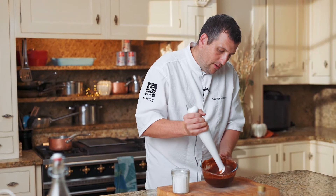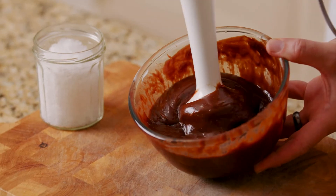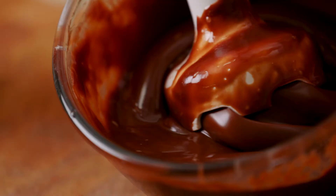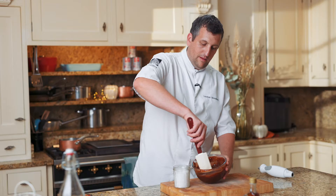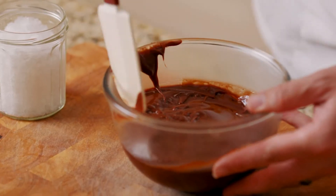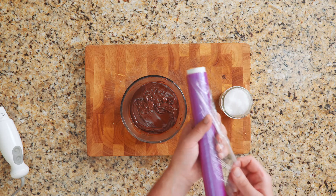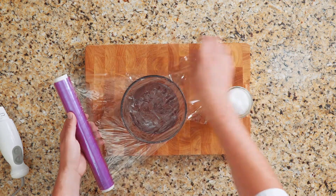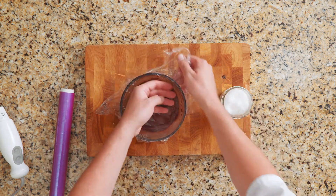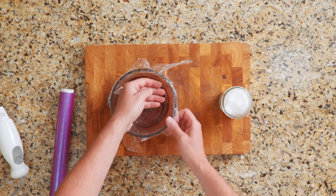Make sure to get the whole mix properly combined and you can see how glossy the ganache is. Now that we've got a perfect emulsion, we're going to scrape all the sides and I'm going to put cling film in direct contact on top to make sure we don't get a skin forming while it cools down. For optimum crystallization on a ganache, you would leave it overnight at room temperature, or you can put it in the fridge for about half an hour to firm up.